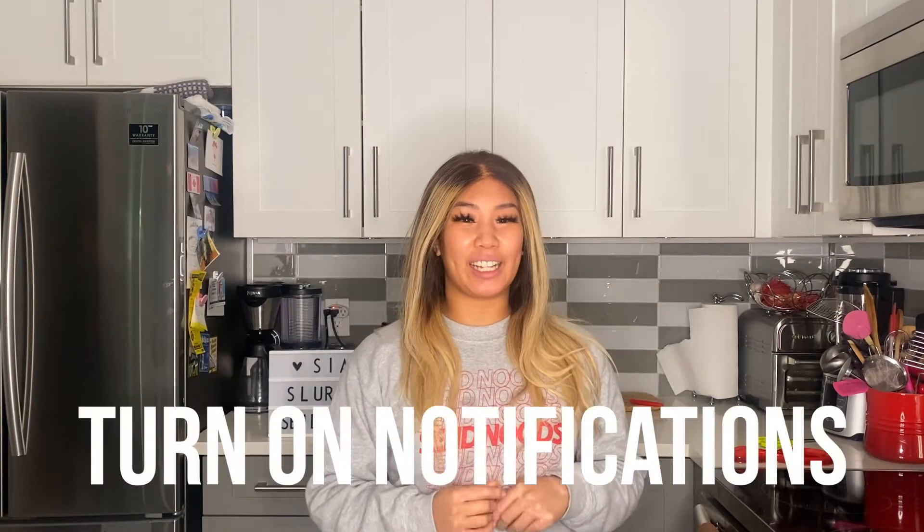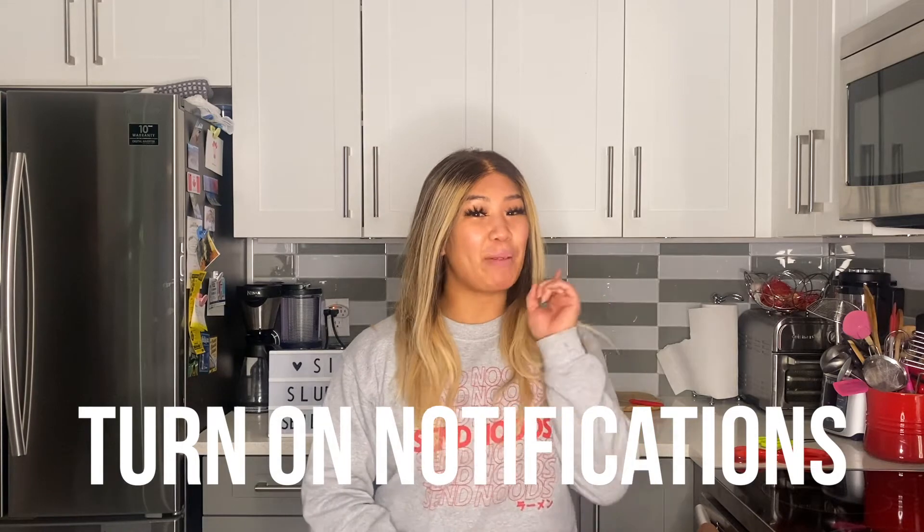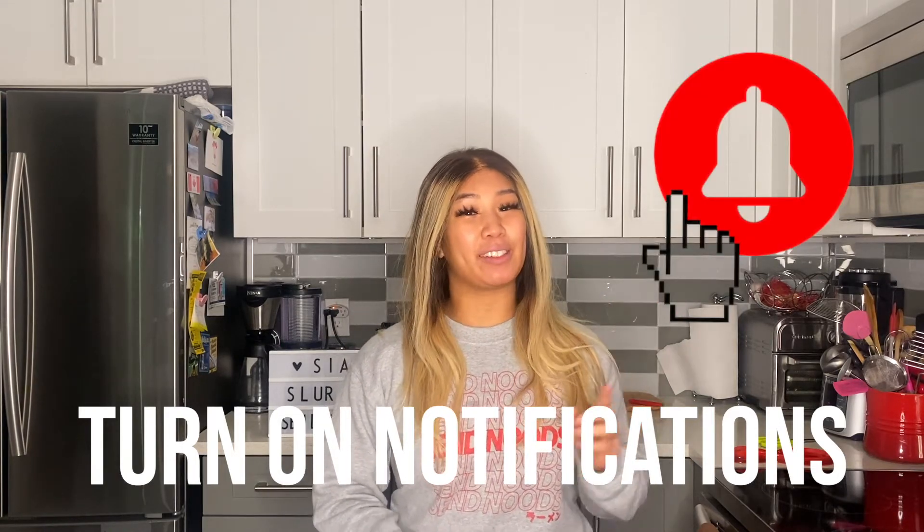If you liked this video, please like and subscribe using the link down below. Don't forget to hit that notification bell in the top right-hand corner so you don't miss any new videos coming out. We'll see you next week. Bye!